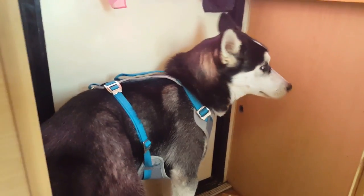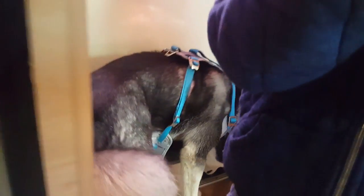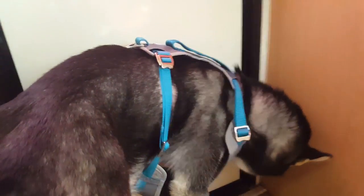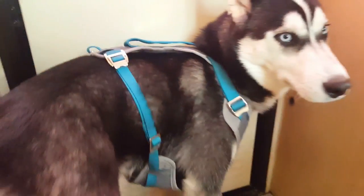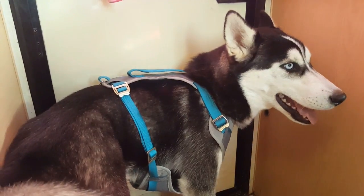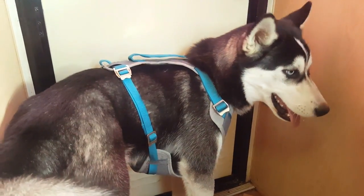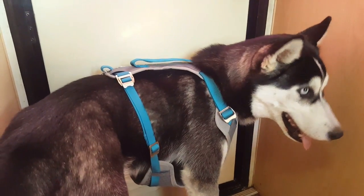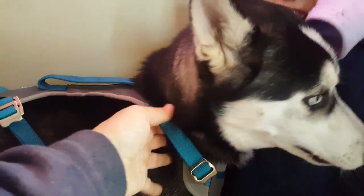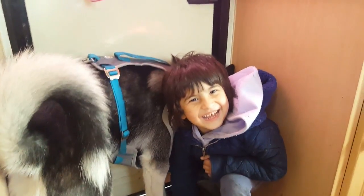Well, Huskies are known to pull, so it's nothing unusual. That's really nice. When he does get older — he's only six months now — after one or two years he's going to grow more, so I think it's going to be perfect for him. I'm glad I got the extra large. I'll tighten the sides now. The neck seems okay but the back is really loose.